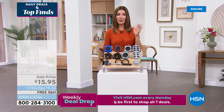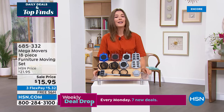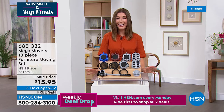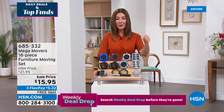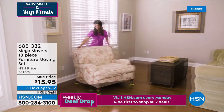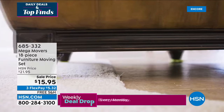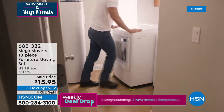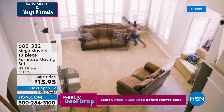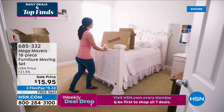One thing I'm really bad at is decorating and fix-it projects at home. Another thing I'm lazy about is moving furniture to vacuum. I found some very large dust bunnies underneath my bed the other day and thought there must be a better way — and there is. If you don't have Mega Movers, you're missing out on the easiest way to move heavy and large furniture around your home. You don't need to hire a handyman, a friend, or a moving company. New low price — down to $15.95 for an incredible set.